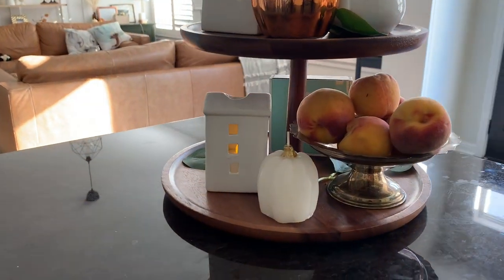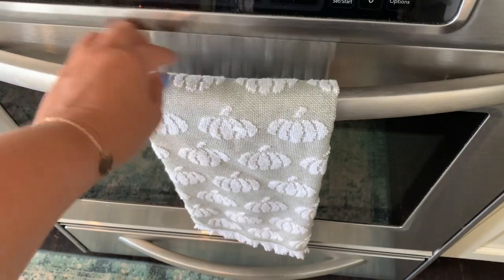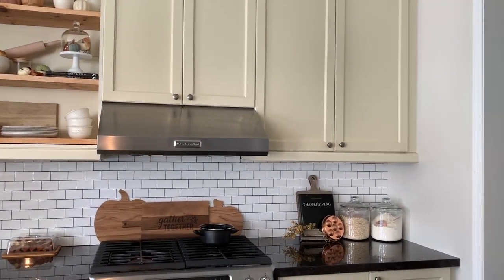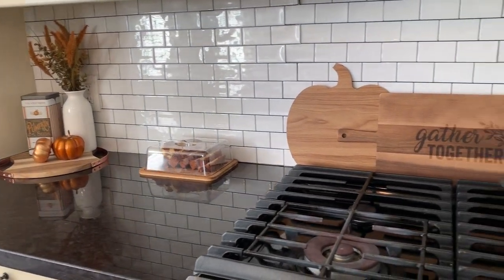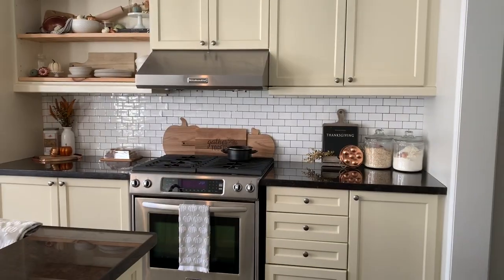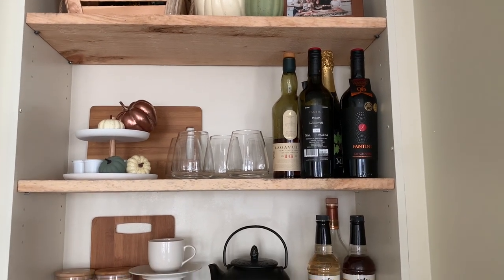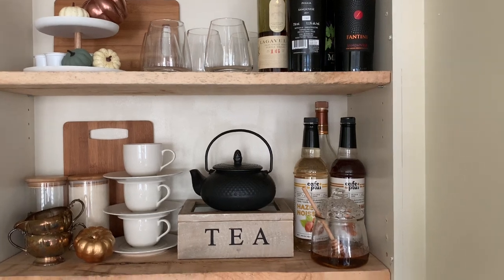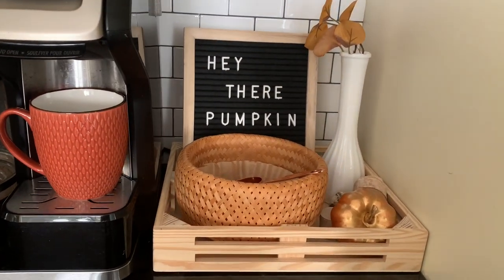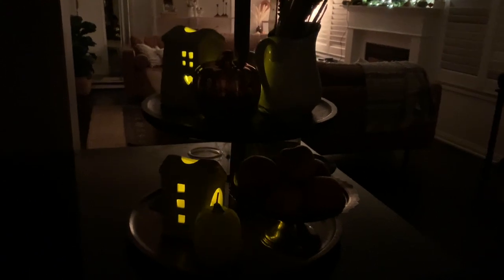Here is the finished product! I love how this turned out. I added little tea lights from the dollar store in those houses and I'll show you the nighttime glow at the end of the video — it's so pretty. I'm adding a cute dish towel I picked up at Winners and here is the finished look. Definitely budget-friendly home decor and I think it turned out really nice. I'm so excited to be cooking and baking all season long in this kitchen. I hope you guys enjoyed this video and it gave you some ideas or inspiration. If you haven't already, I would love if you subscribed. Thank you for watching and I will see you in the next one — bye everyone!